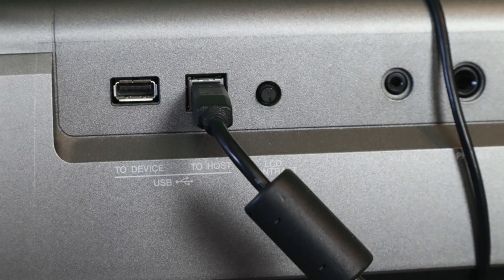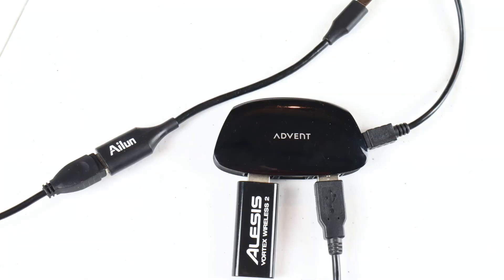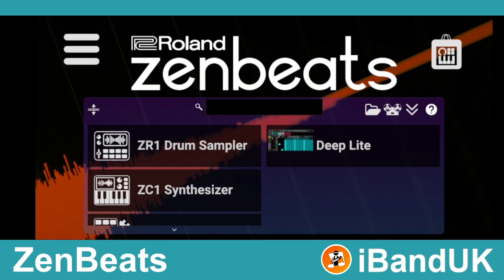Connect the MIDI USB synth and the Vortex Wireless dongle to the USB hub. Plug the hub into the camera adapter or OTG cable, then plug the camera adapter or OTG cable into your phone. Open Zenbeats and tap on instrument track.